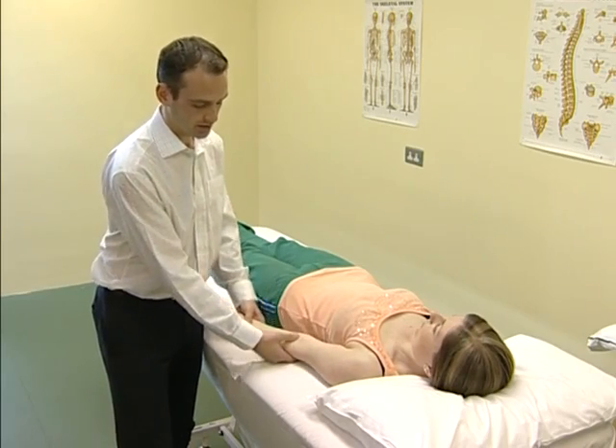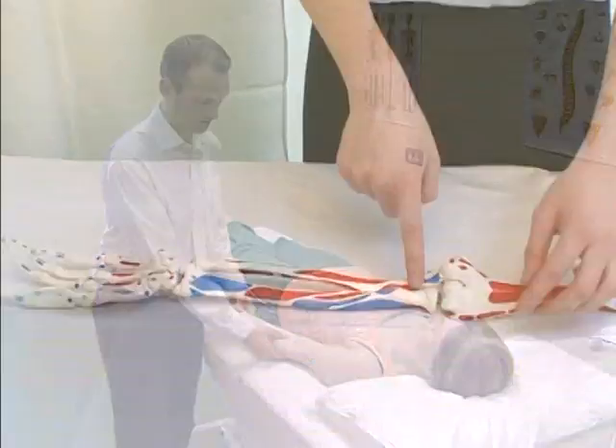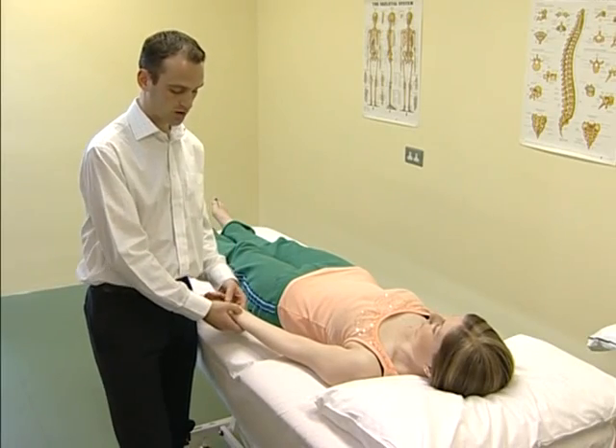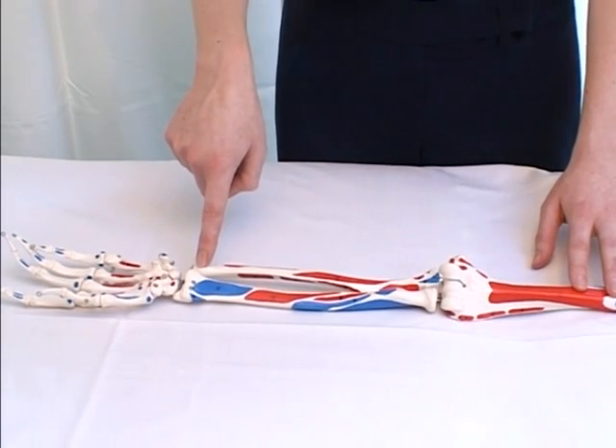Distal to the elbow joint lies the superior radio-ulnar joint. And just proximal to the wrist joint, you'll come to the distal radio-ulnar joint.